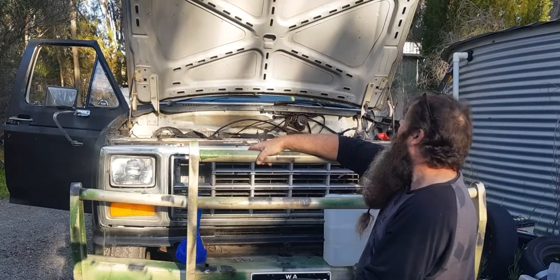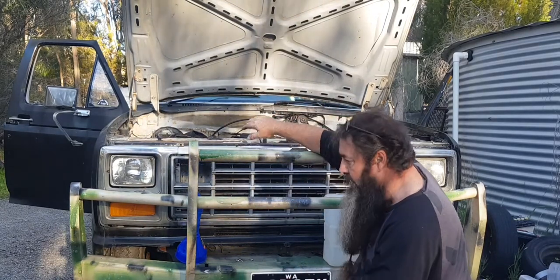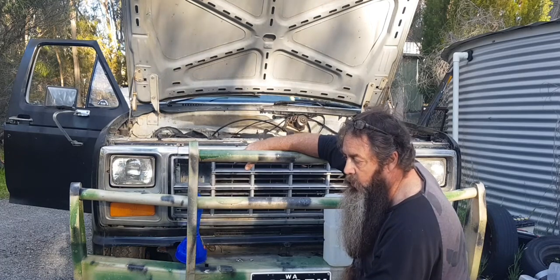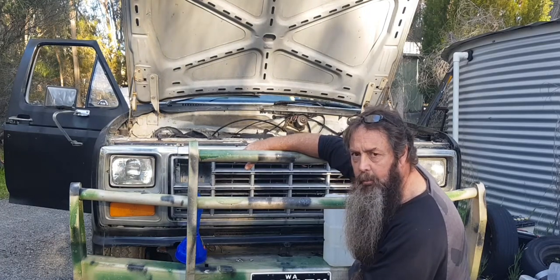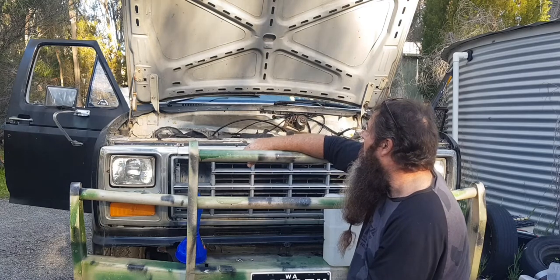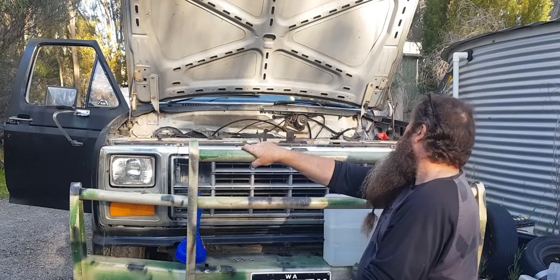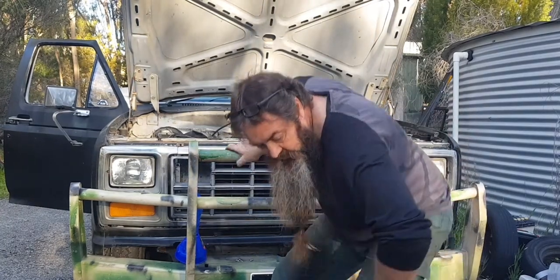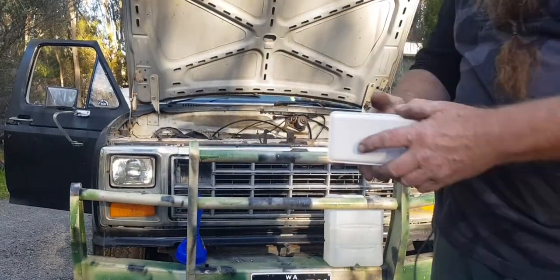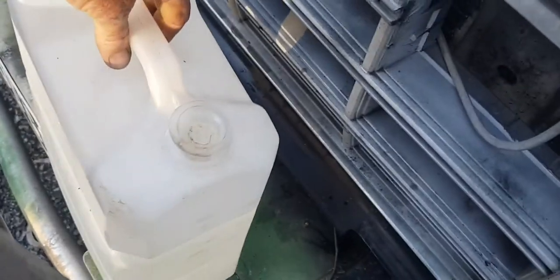I just topped up the fluids. Oil didn't need it. Trans fluid needed about 400 to 600 mil because I lost some when I took the radiator out. I ended up dropping oil all over the back of it as well because I'm old and can't see, so I had to quickly degrease the engine. Anyway, it's all in there, it runs. Battery was going flat so I had to get the charger out.